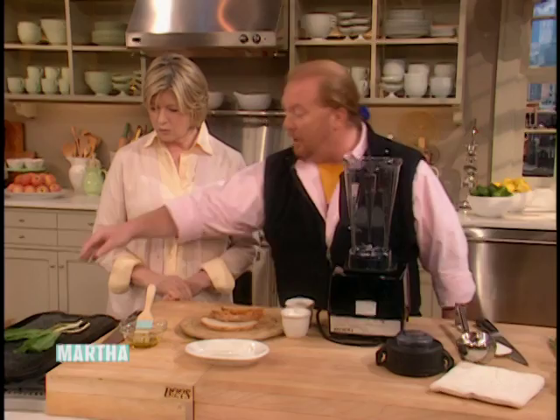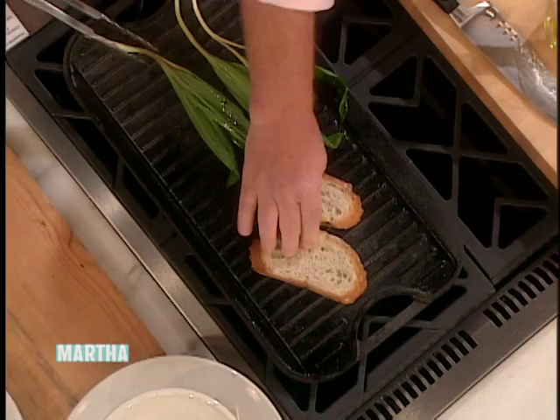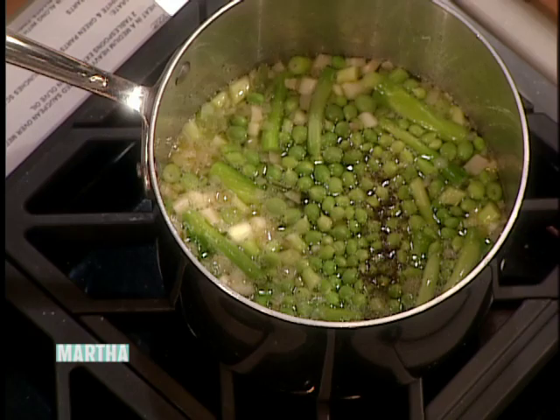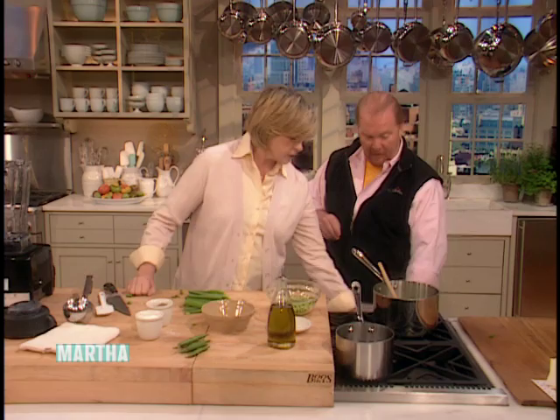We're going to cook the ramps and the bread at the same time, because in all great soups in my world there's always a little crostino going on. The soup's coming up to a full boil, and I'm going to add a few of the scallion greens now. It's coming — the heat is super high.